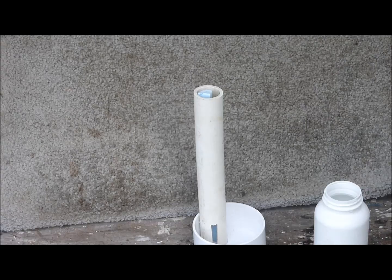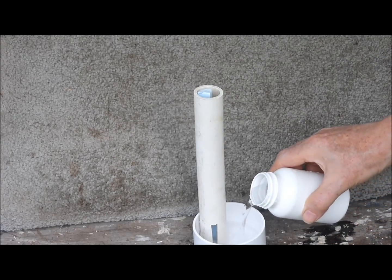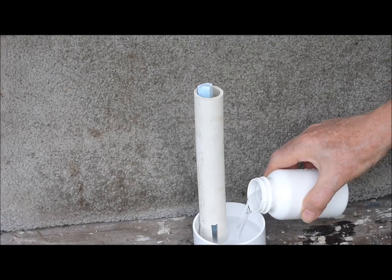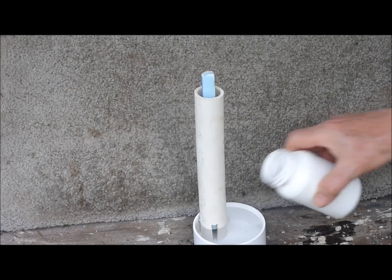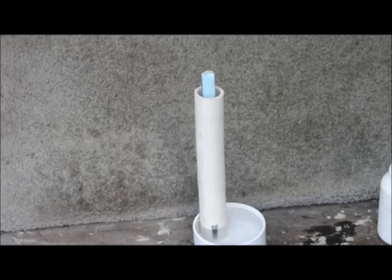The polystyrene strip is placed in the PVC pipe, which has a special viewing slit for this video. Water is added. The polystyrene strip rises. It works.